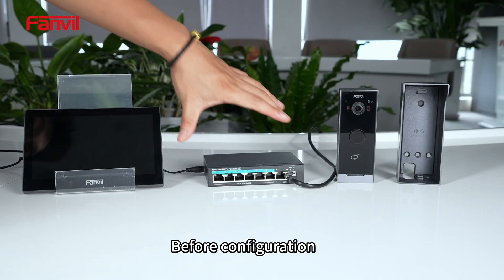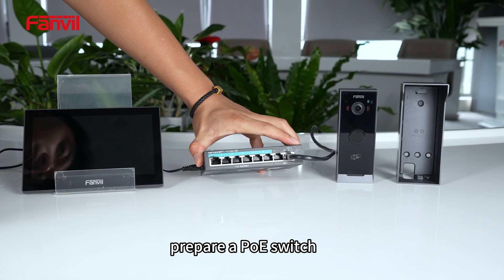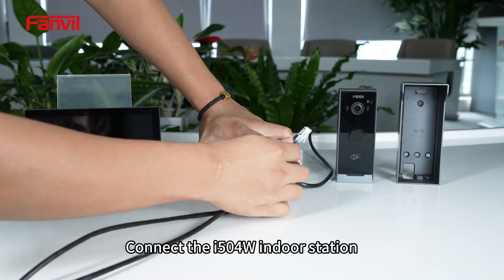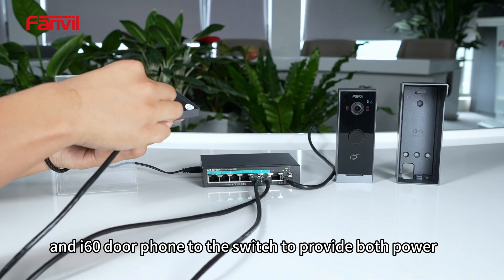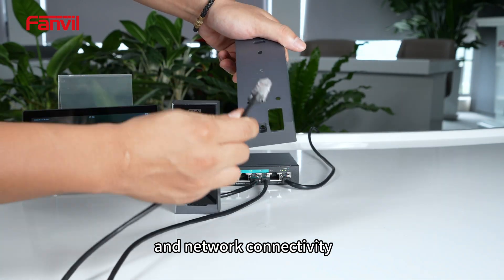Before configuration, prepare a PoE switch. Connect the I-504W indoor station and I-60 door phone to the switch to provide both power and network connectivity.